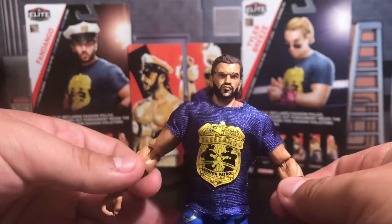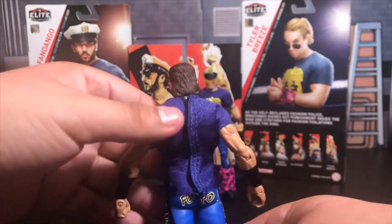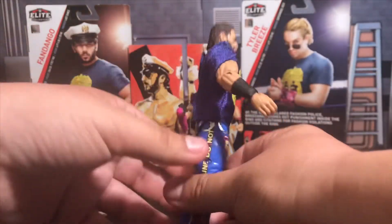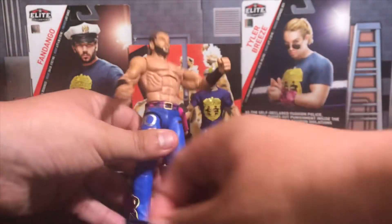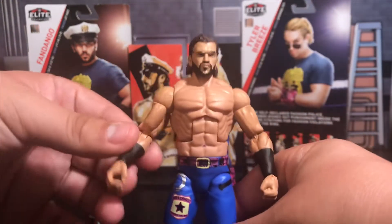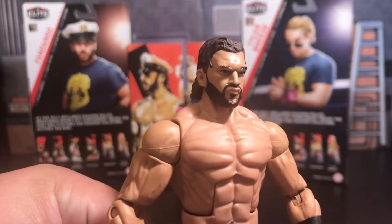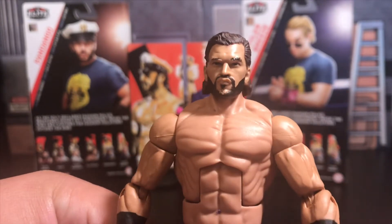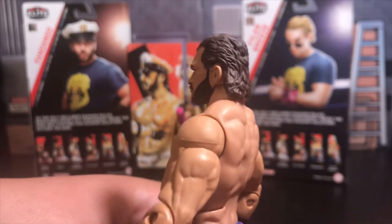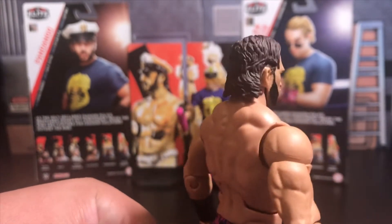It does come with a pair of shades and the shirt. It says Breezango on the front — Fandango, or Fashion Patrol. I'm going to remove the glasses now to show you — they are removable, and so is the shirt. These are cloth shirts, so all you've got to do is grab your figure, go on the back, and pull from there and the shirt should come right off. This is not a rubber top — Mattel finally seems to be listening to the figure community and giving us cloth shirts.